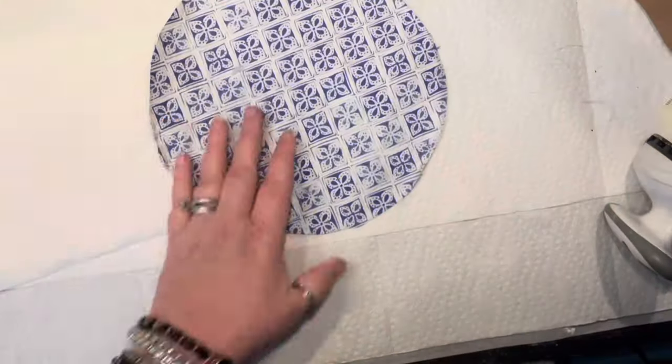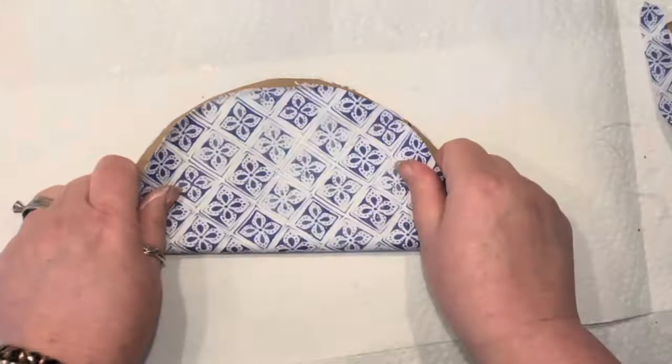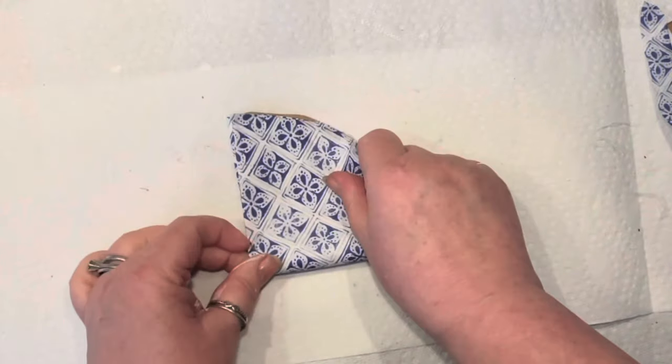So now of course I need to get rid of the napkin flyaways and we've got the circle. Okay, let's fold it.